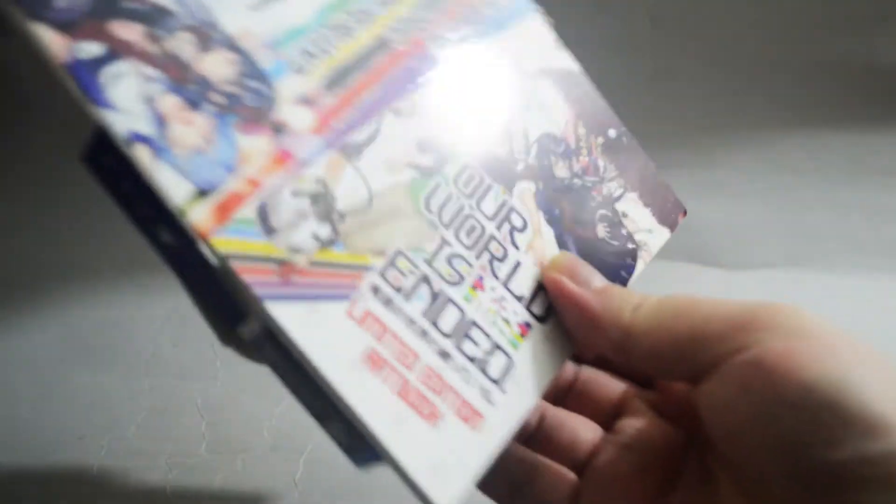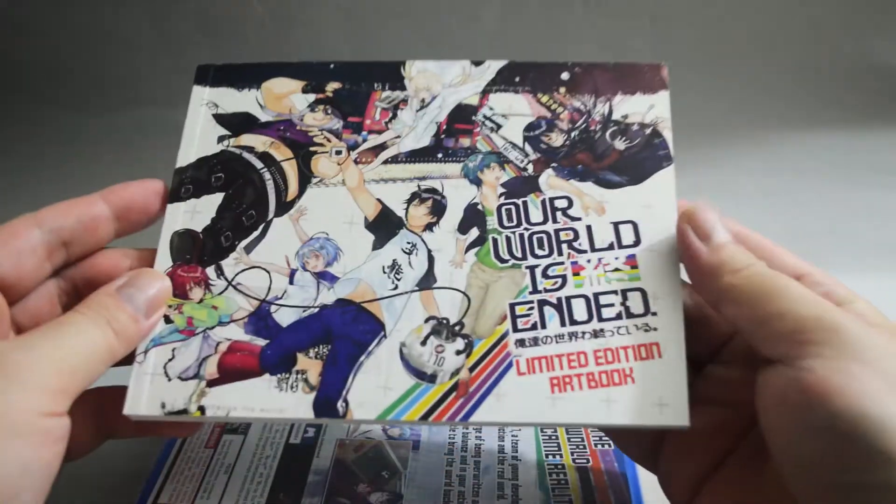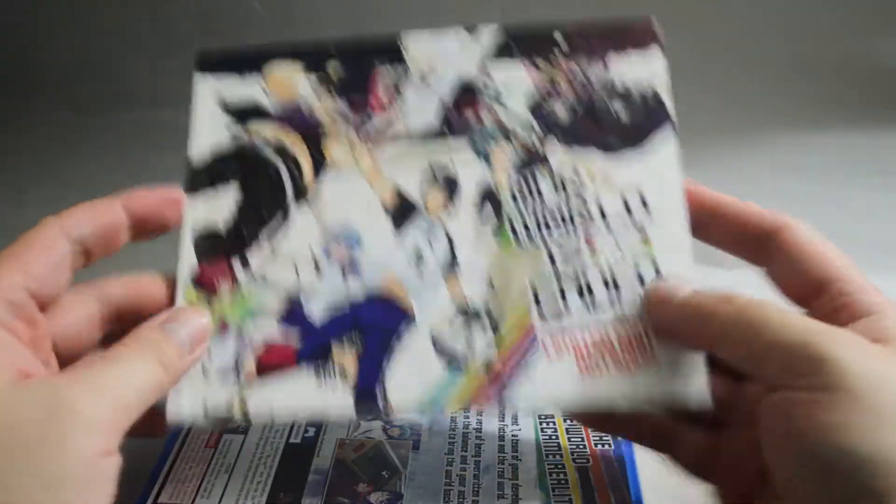Let's open the case. We can see there are a couple of things inside. So the first thing we see is like an art book.